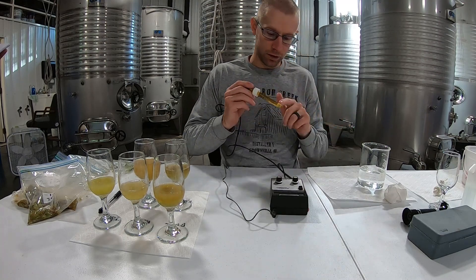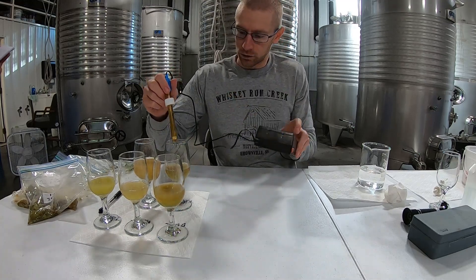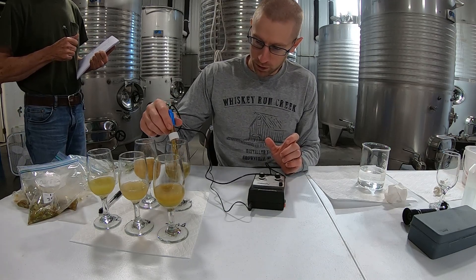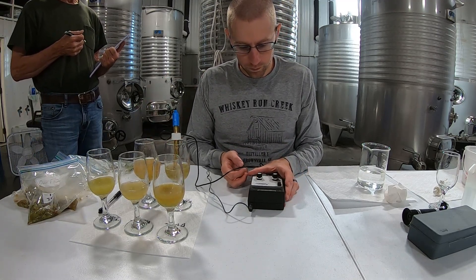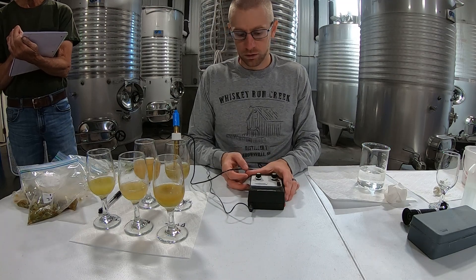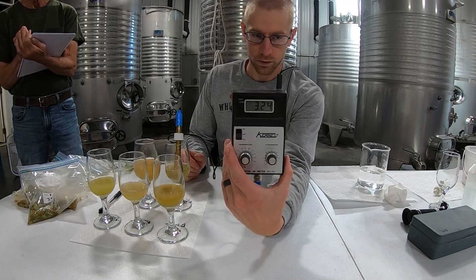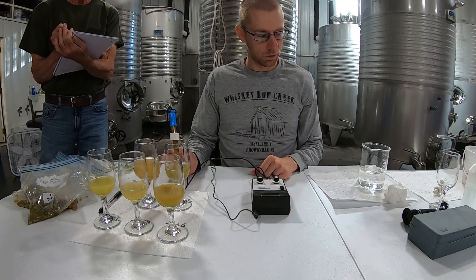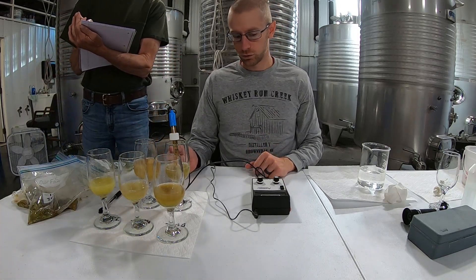We're going to start with our Edelweiss for the pH test. This is our pH reader — it gives you your readouts. You just put it down in the juice, stir it around, and let it sit. It came out at about 3.26. That's how you do your pH test. We'll rinse it out and continue with the rest of the samples.